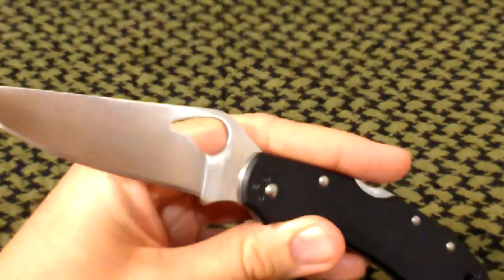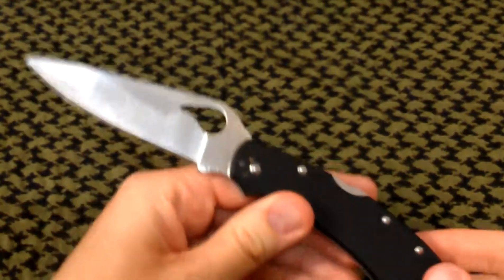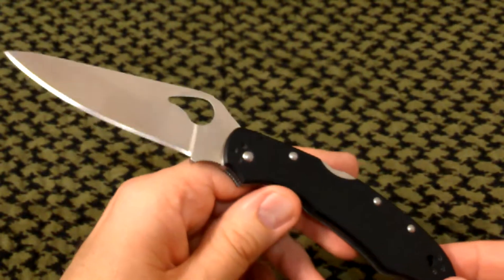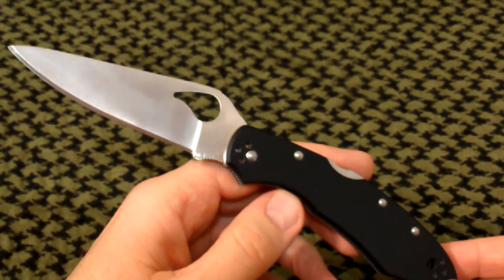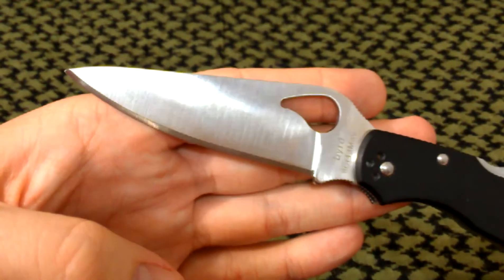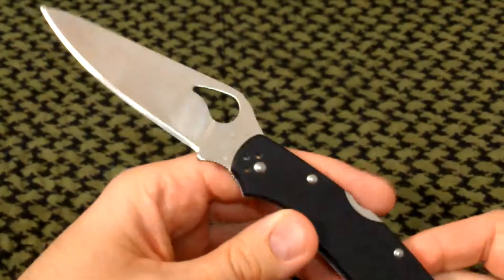Byrd Knives is the high-value brand owned by Spyderco — overseas produced. A couple of the specs here: we have a 3¾-inch blade and our weight is 4¼ ounces.